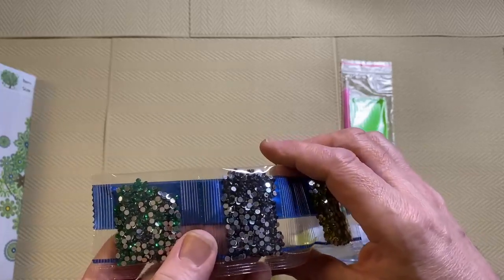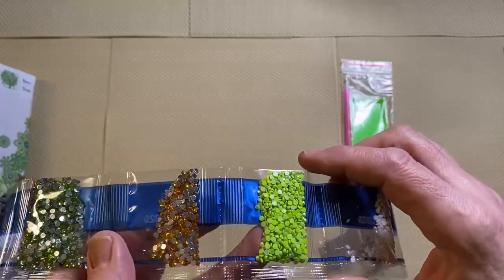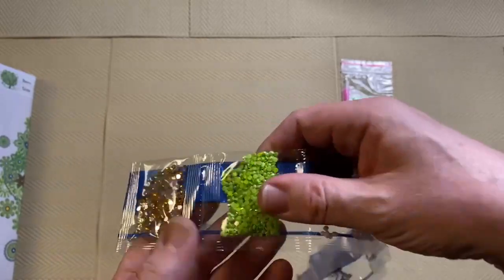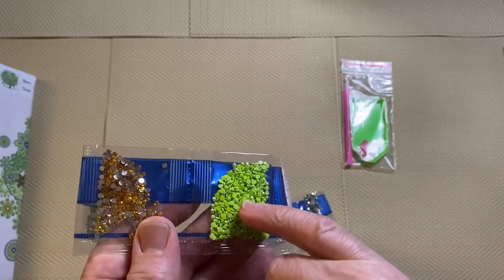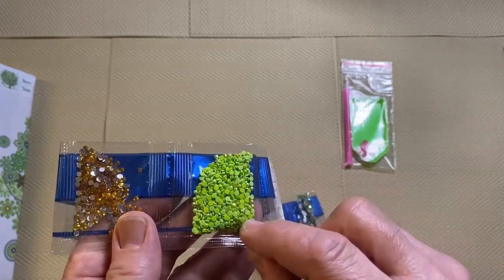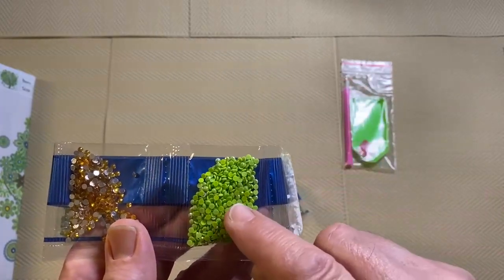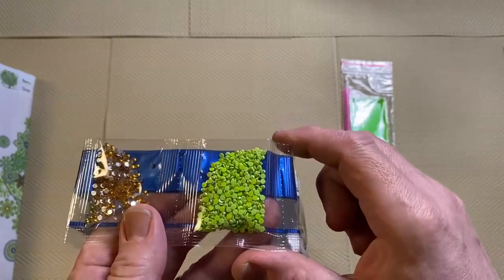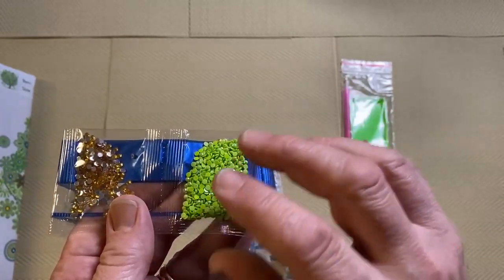We have some black, some more green, some amber, some green ABs, and some yellow. The ABs have a special coating on them that reflects light, and depending on the angle of the light it will reflect different colours. I can see at least gold, blue, purple, and green. So they have this special coating which makes them extra sparkly.